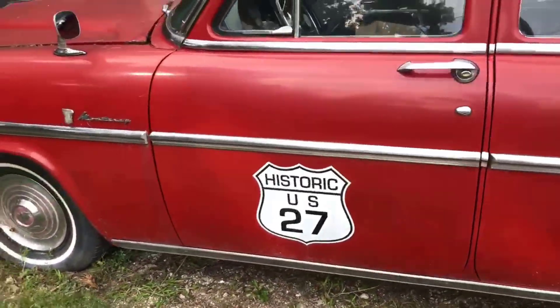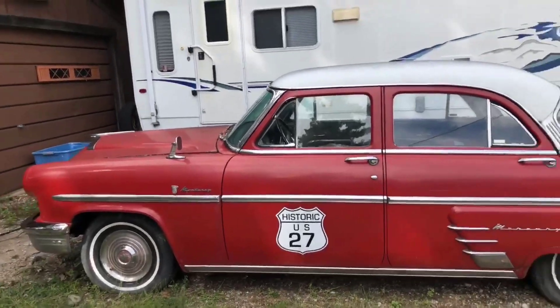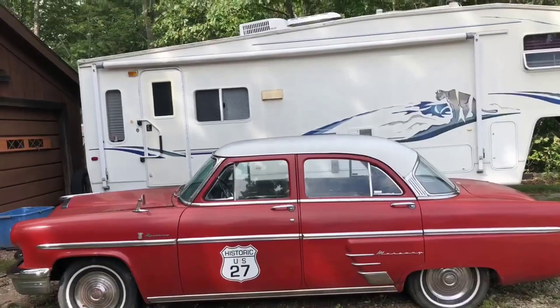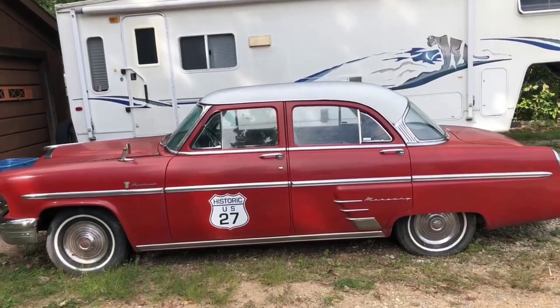Historic US 27 — was this out at a business? To be honest, I don't remember, it was quite a while ago. Looks like it sat out to bring people into a business. That's pretty cool. Nice car.